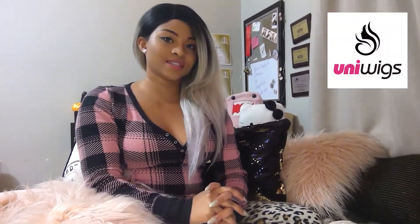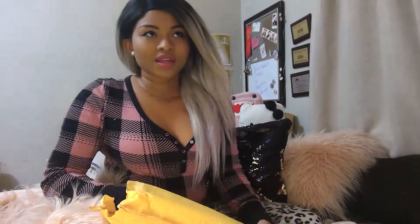I got a wig at Uniwigs — that's an online store. I think I ordered this like two weeks ago. Uniwigs costs about $200, but I got a discount so I didn't have to pay for shipping, and in all I think it was about $160.